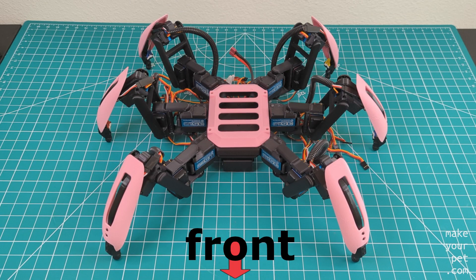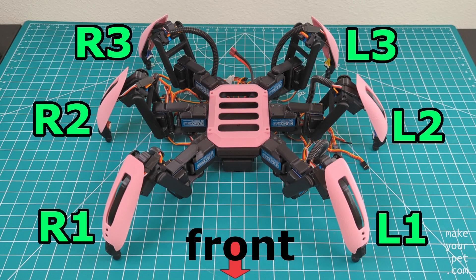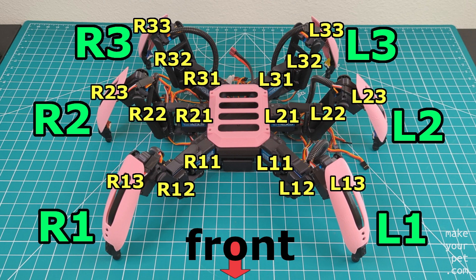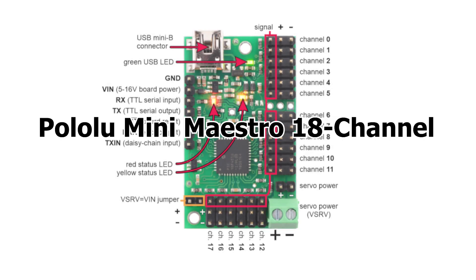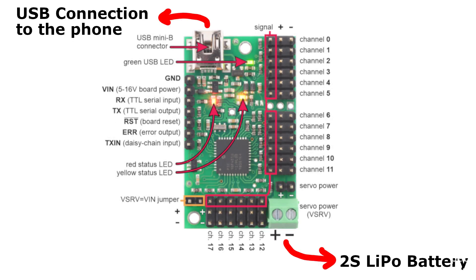Before moving forward, we need some naming conventions. Here are the labels for the six legs, and these are the labels for the 18 servos that I will use. Pay attention that the left and the right sides are relative to the direction of the robot. This is the main servo controller board that I'm using.